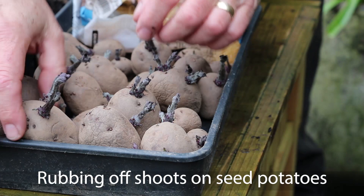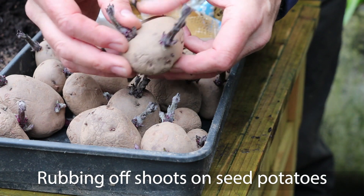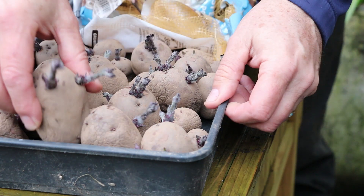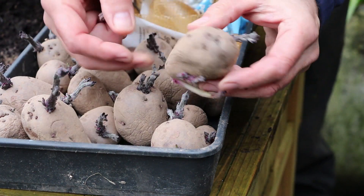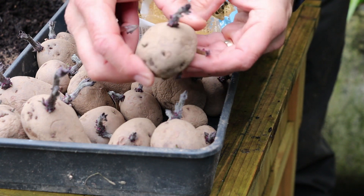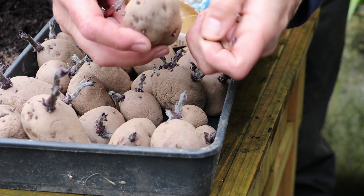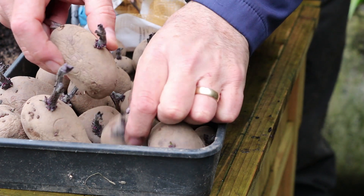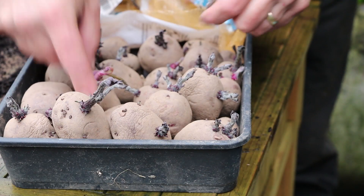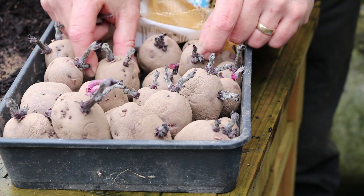Last but by no means least, check your potato tubers that you set to sprout a few weeks ago. These have been sitting in a cool, brightly lit place and they've started into growth really well, but I'm going to go through and rub off the extra shoots that I don't really need. I only need one or two shoots for each of the tubers, and if any of them have started growing from the bottom rather than the top, simply turn the tuber over so that the shoots will start to grow up in the right direction.